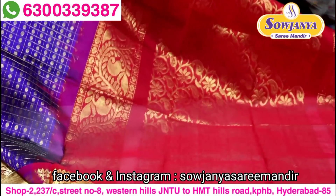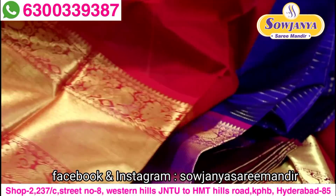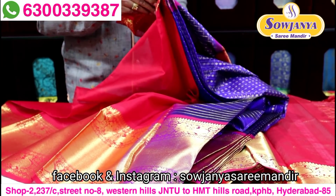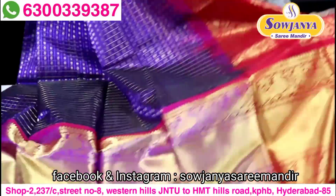So contrast blouse, this is the blouse. While we have a lot of sari, it has richness.